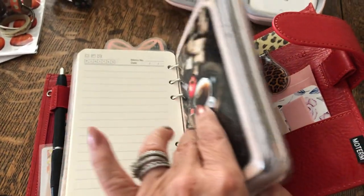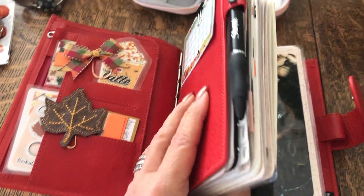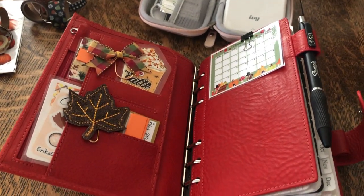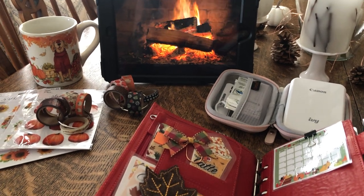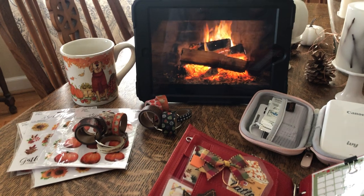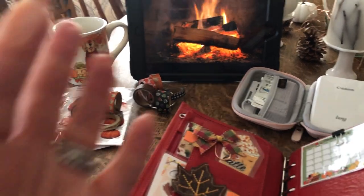And that is it — that is my big fat chunky planner. If you have any questions, I love it when you say hi and comment below. If there's anything you want to know, please let me know and I'll be happy to help. I hope you all have a wonderful day. Bye!